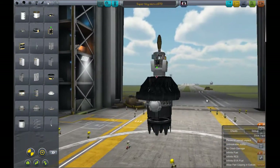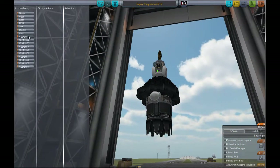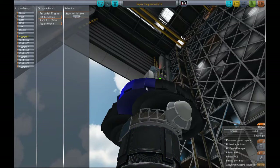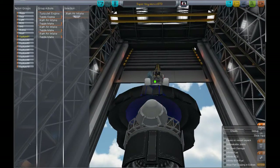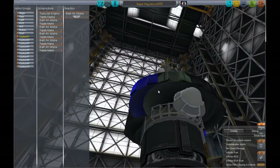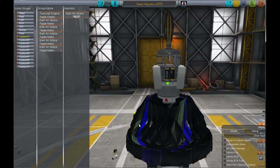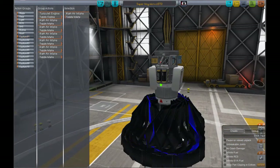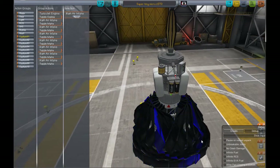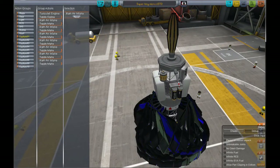And of course we need action groups. Action group 1 — toggle. You know what, now that I think about it, you probably don't need any of this. Because it's not like it's an SSTO where you need to close all the air intakes to try to get higher altitude before you activate rockets. There really is no higher altitude-getting thing — you're just pretty much pushing the satellite up there as fast and as high as possible, so that when it takes over, it has an advantage. But we'll do this anyway, because I have OCD.